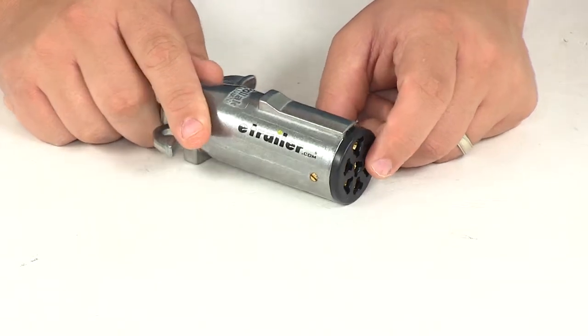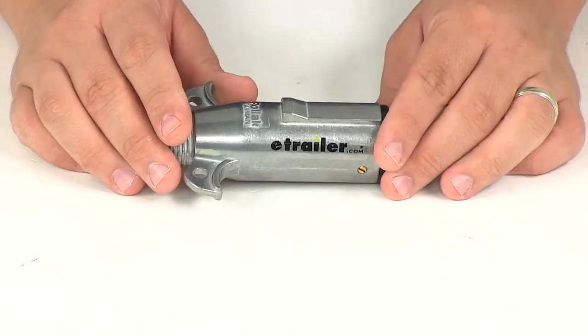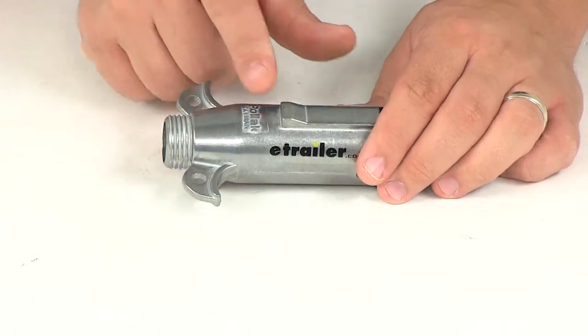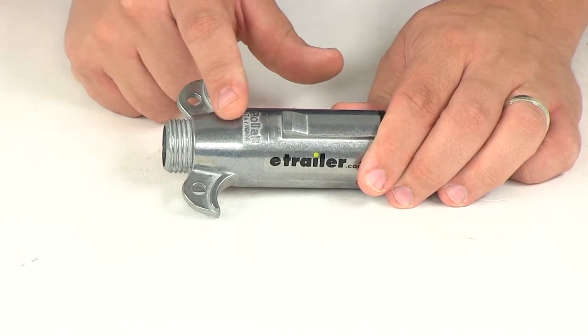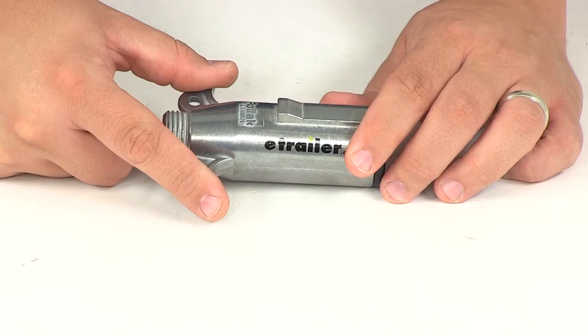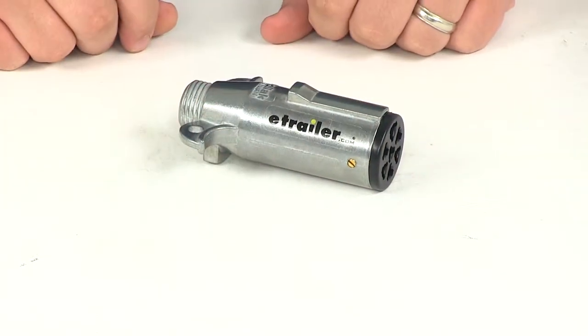It also features solid brass terminal screws. The housing is made from a die cast zinc housing, providing a lot of strength and durability. It also features a tapered design with jumbo finger pull grips, allowing easy hand positioning and a nice secure grip to disconnect from the connection point.